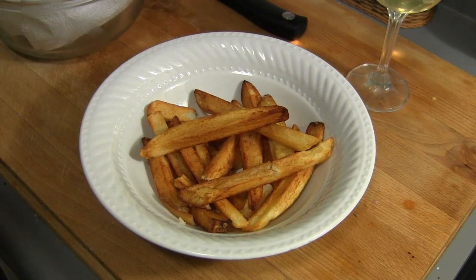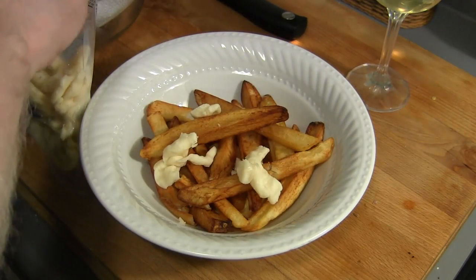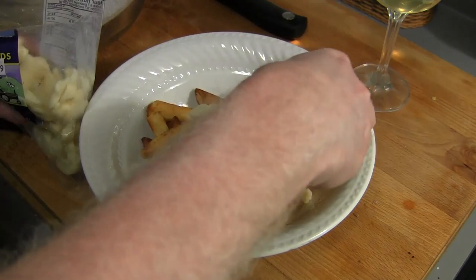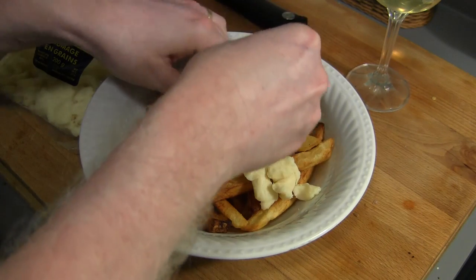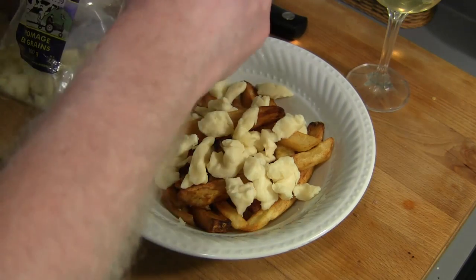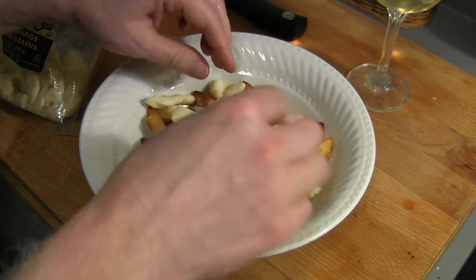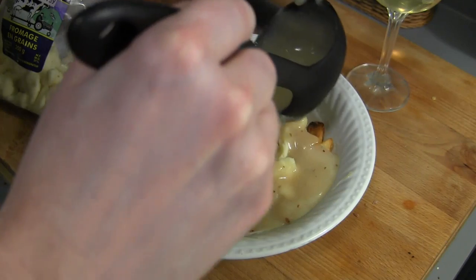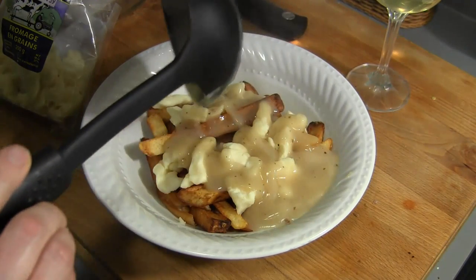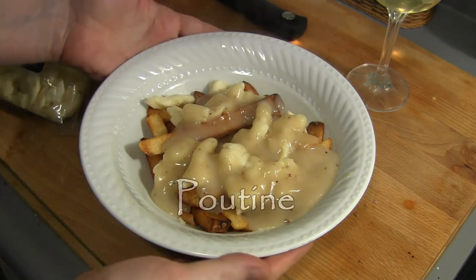Let me just try one — perfect. Here we go — cheese curds. Sprinkle them all over the top of the fries. We're on the home stretch, guys. The heart and stroke foundation is going to kill you if they see you making this dish. There's lots of variations in the States — they put chicken on it, onions and all kinds of stuff, but that's not poutine. We've got our fries and cheese curds, and the gravy is so hot that it's going to melt the cheese.